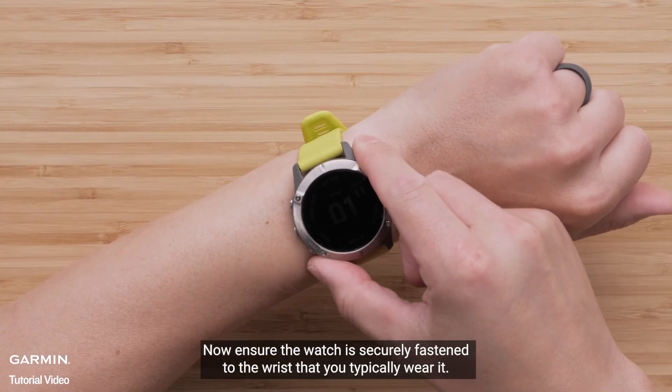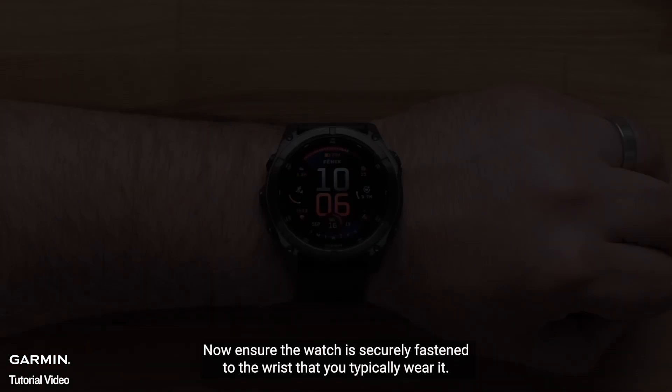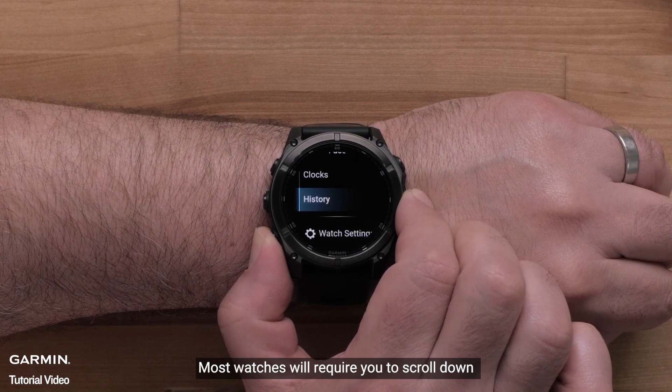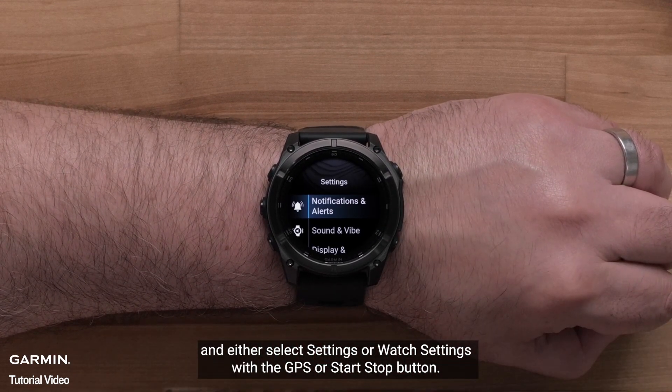Now ensure the watch is securely fastened to the wrist that you typically wear it. Then open the settings menu by pressing and holding the up menu button. Most watches will require you to scroll down and either select Settings or Watch Settings with the GPS or start/stop button.